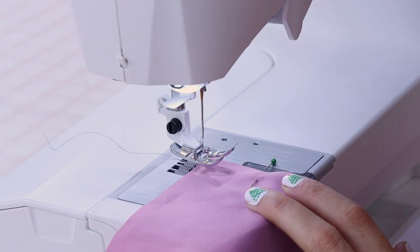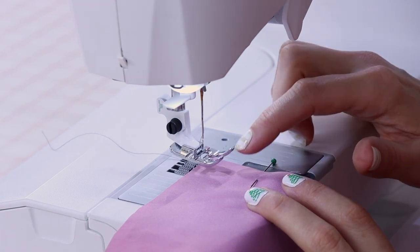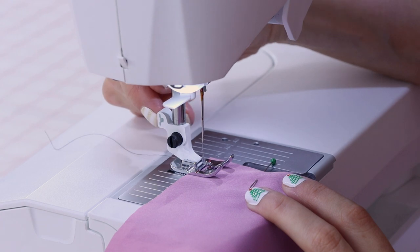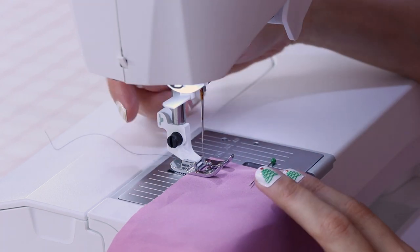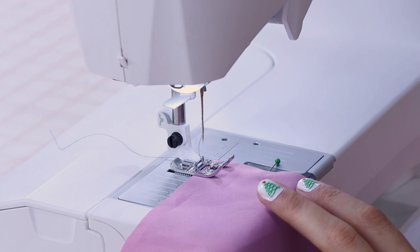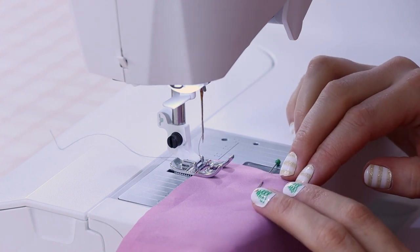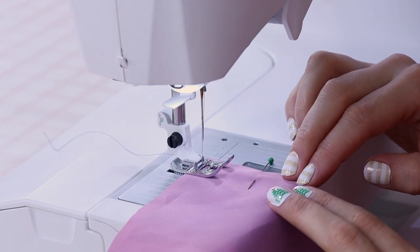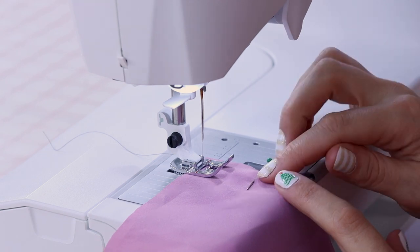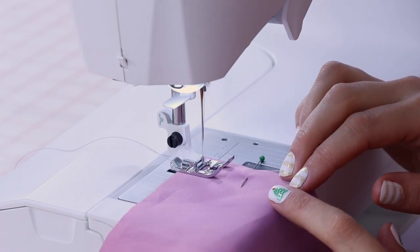Right now your foot is up in the air and you can't sew like that. Use the lever on the back of your machine to lower it, or a button on the front. Make sure the back of the fabric is right at that horizontal line on your foot, so you start sewing at the very edge of the fabric and don't end up with a gap in your seam. Step on the pedal, come a couple stitches forward, then hit the back-stitch button and do a couple back stitches to lock it in place — then release the back stitch and keep sewing all the way down.